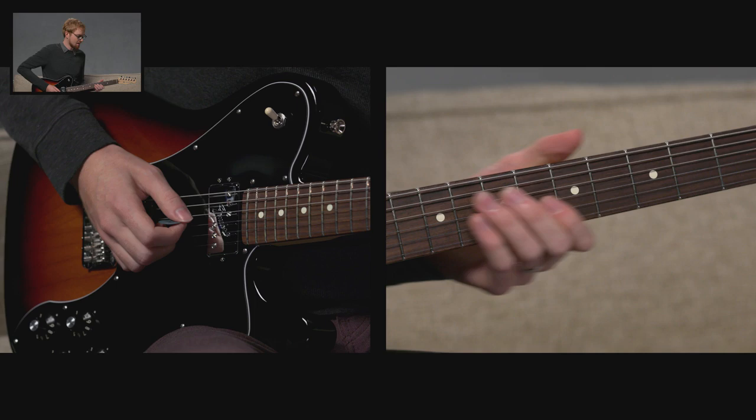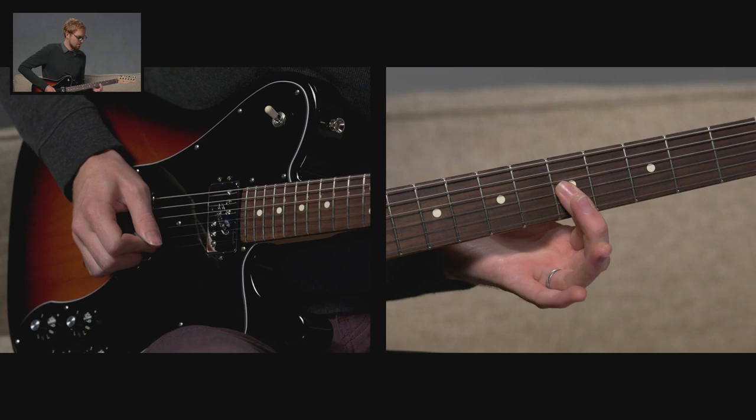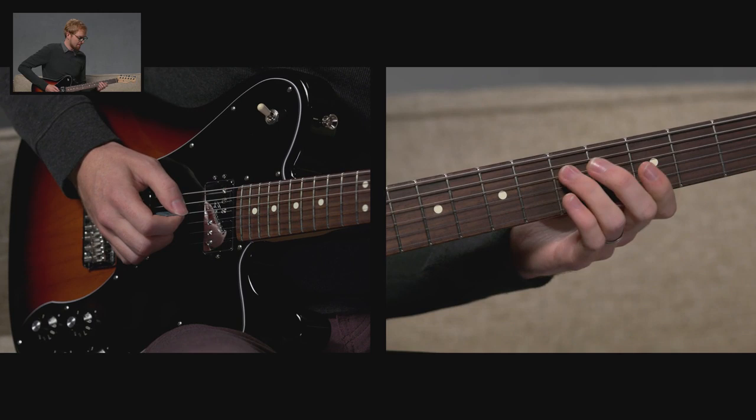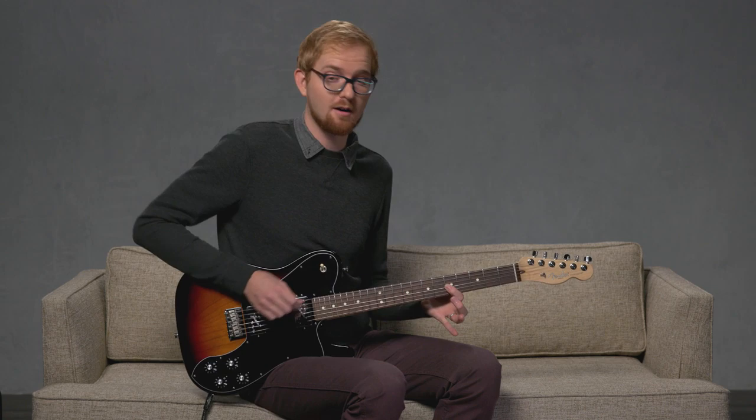Let's try a different one. This one we're going to be on the D-string, sliding up to 7 from 5, and then picking the 3rd G-string. So on the 5th fret with my 3rd finger, sliding up to 7, maintaining the pressure, holding down the string, and then picking on the 3rd string with our 1st finger on the 5th fret.